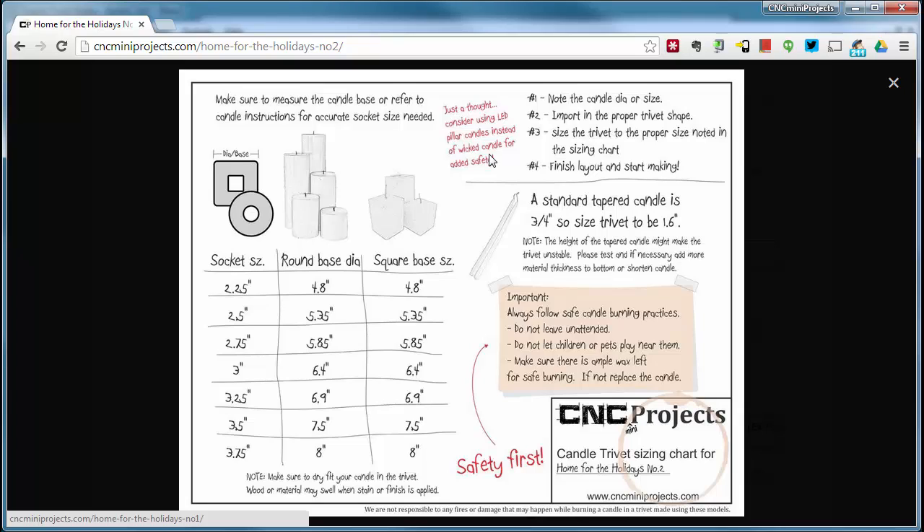Since this is a candle it's going to be lit, so make sure you follow safe candle burning practices — pretty much common sense. If you're making the trivet fit a tapered candle, most tapered candles are three-quarters of an inch in diameter, which would require a trivet of about 1.6 inches round. That might make for an unstable candle depending on its height, so you may want to add more base to your trivet candle holder to make it weightier, or cut down the height of your tapered candle.